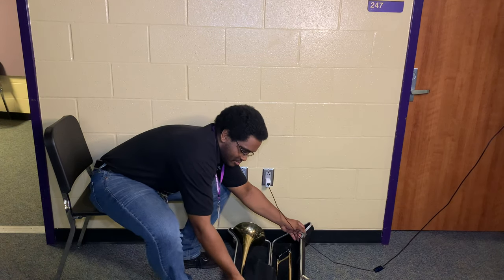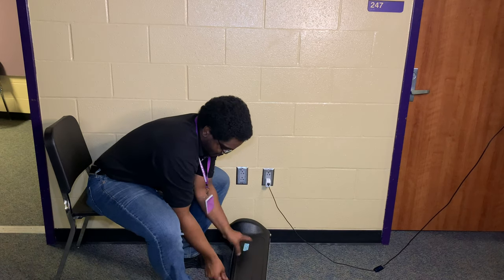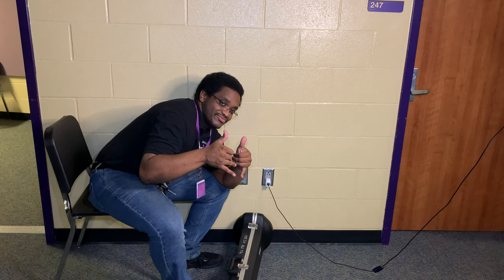When you want to close it, make sure everything's in there securely. Make sure all the latches get closed — click, click, click — and you're good. That's opening a trombone case.